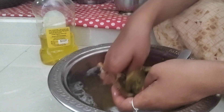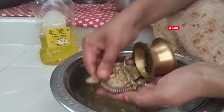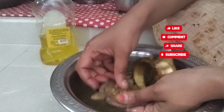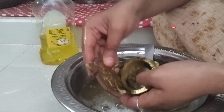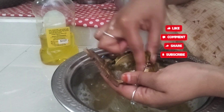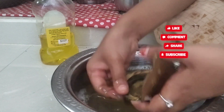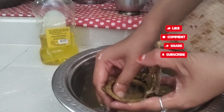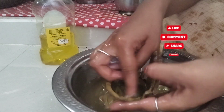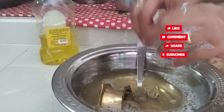I will clean it first. You can clean it. The water is good. Next time, clean it and wash it with the water first, then rinse it with the water.